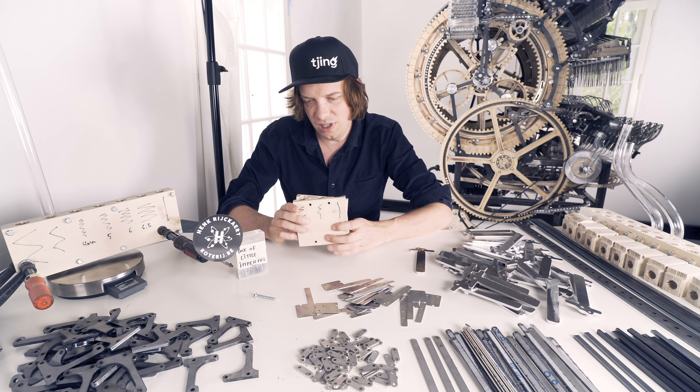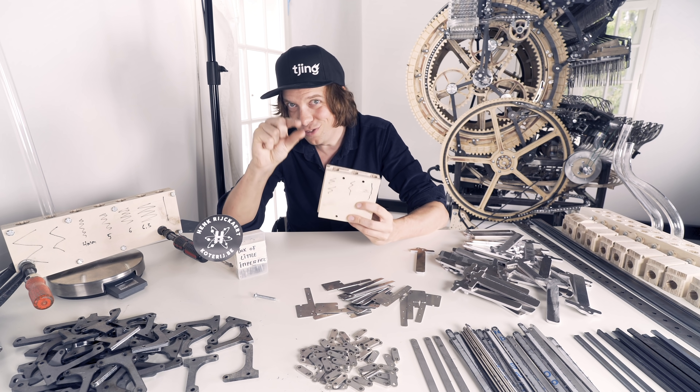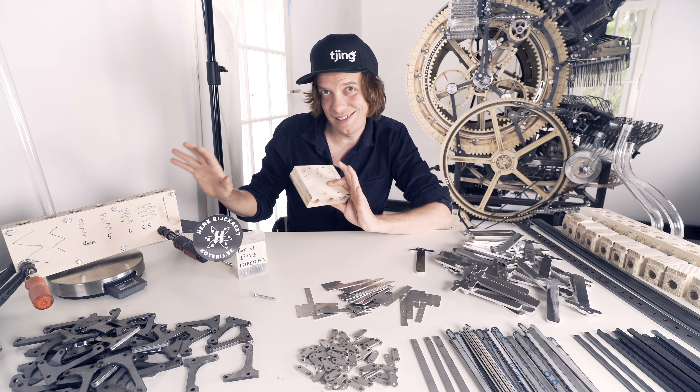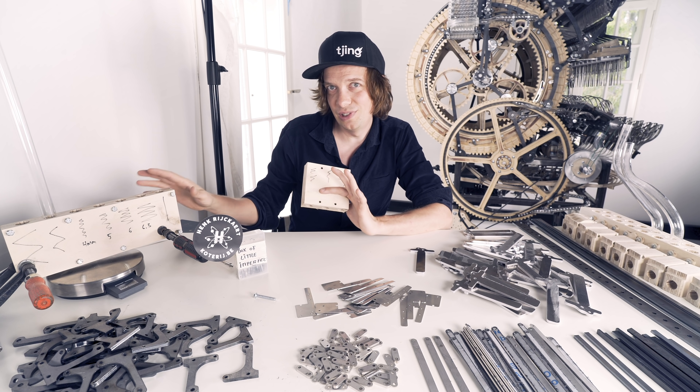So far I'm running into quite difficult trade-offs between exactness of marble height and friction reduction. I call this for myself the final problem, just like the Sherlock Holmes book. I'm very, very close to the solution.